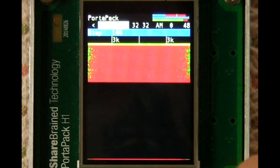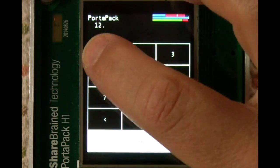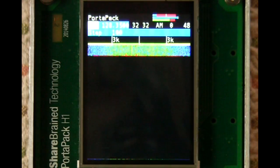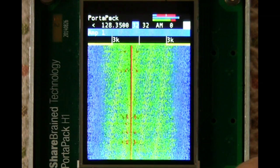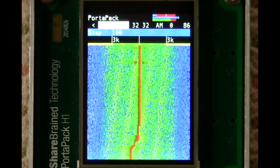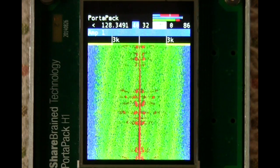There's also an AM mode. And if I turn the volume back up again, we should be able to hear the automated weather information. So there you go.